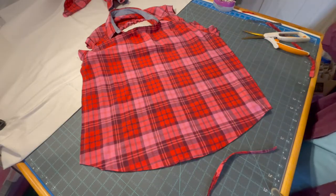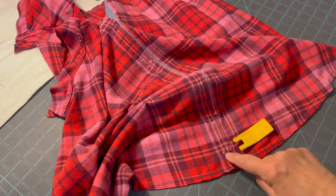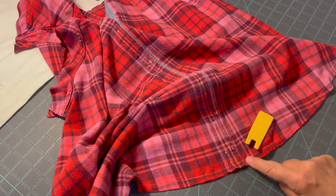I'm going to do a 3⅛-inch seam here and then turn it right side out and iron it. Depending on your sewing machine you might need to use a hump jumper to get over the placket area when you're sewing around the bottom.